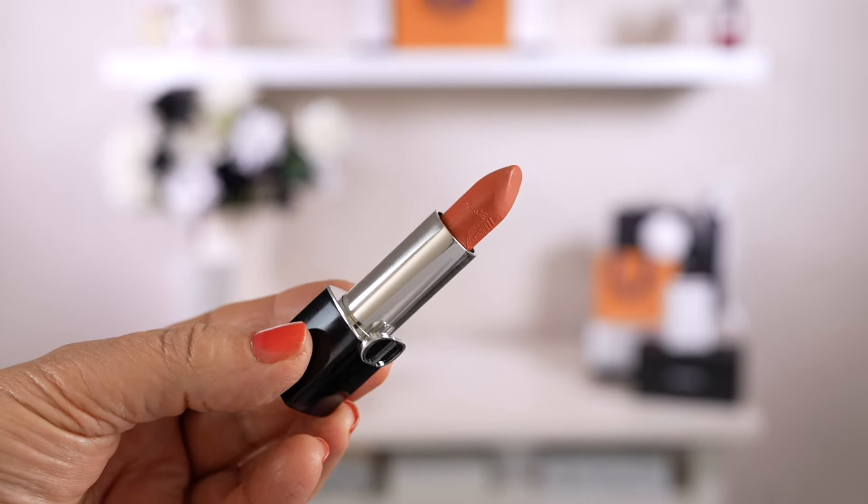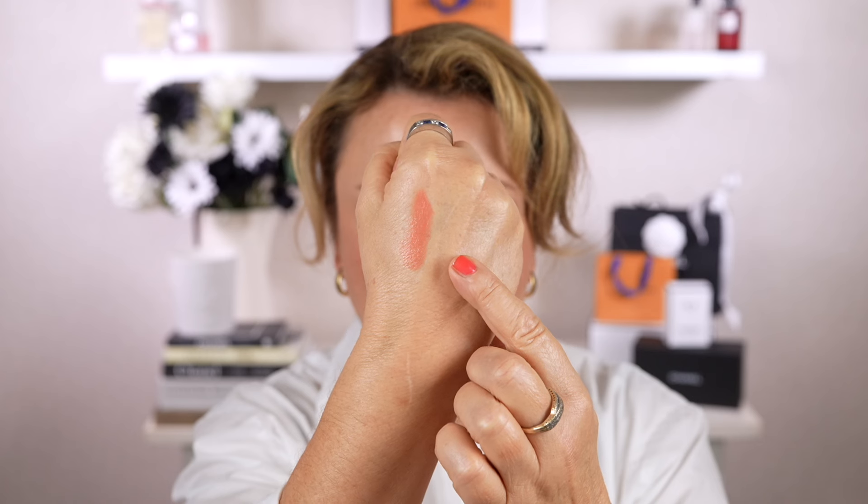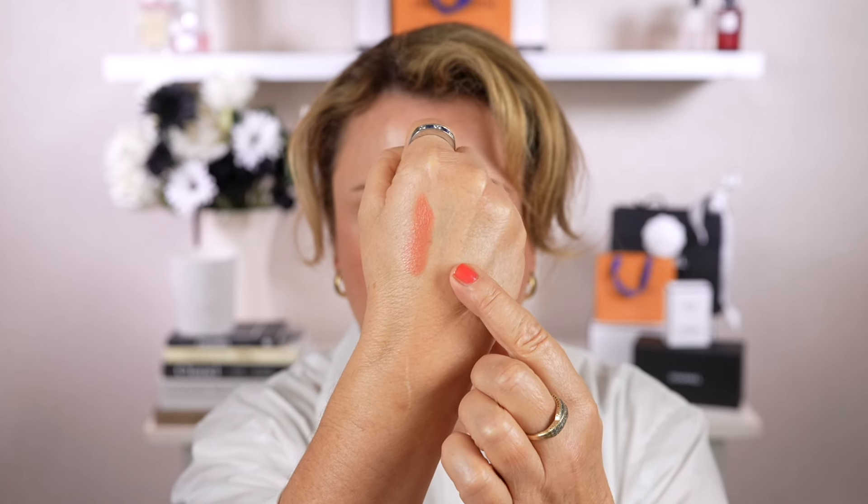For lipstick today I'm going to use one of the limited edition ones that came out with the Plan de Paris collection — I purchased this one at Harrods. This is a satin formula and this one is Coral Avenue. I'll just swatch it on the back of my hand — Coral Avenue in a satin formula, it's a really beautiful shade.